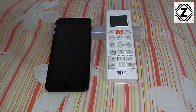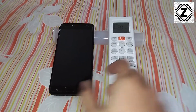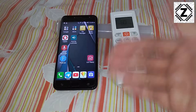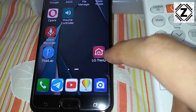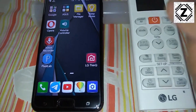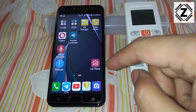Hey guys, welcome back. For the demonstration of the Smart Diagnosis feature, this is the setup which I am going to use — a smartphone and the remote. The app which you need to install is LG ThinQ, and you will be able to find this app very easily in the Play Store. I'll also provide a link to this in the description below.